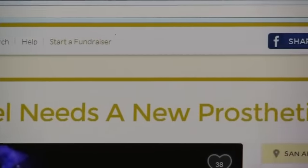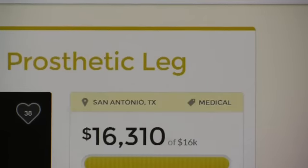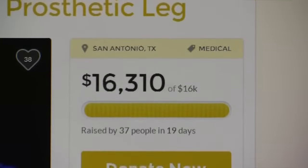But then Mel and her friends set up a GoFundMe page, raising $16,000 in 19 days, most of it in the first 12 hours. She looked at it and was in shock. It'll give me a piece of me back.